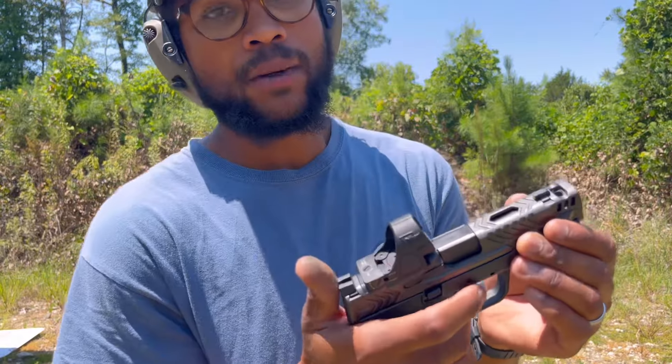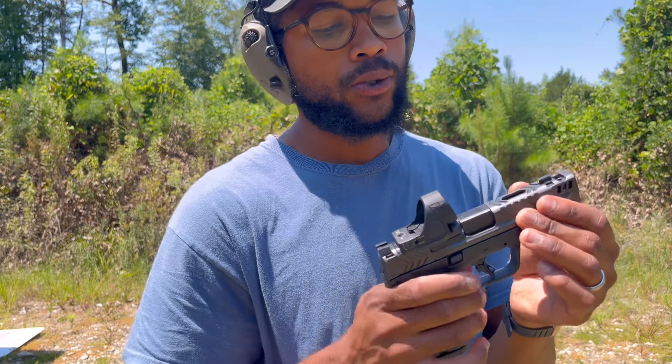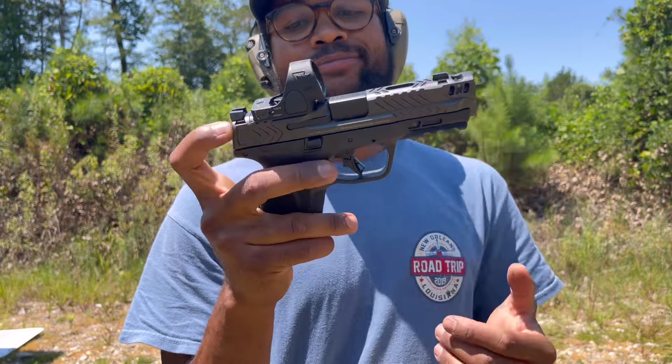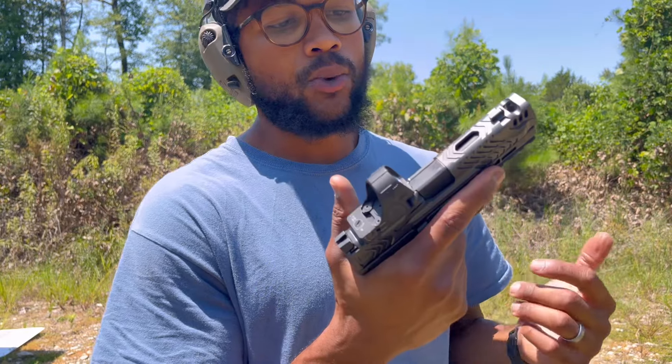I shot this thing right out of the box with factory lubrication — no additional cleaning or oil. Wanted to make sure it was functioning. As you can see, it's kind of getting hung up a little bit there, but it's not causing any problems. I'm sure if I threw some lube on it and cleaned it up, that would not be an issue.